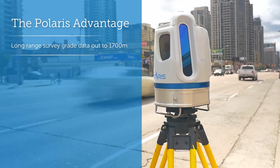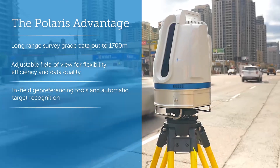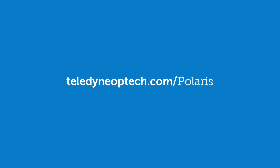Whether on a tripod, vehicle, or moving platform, the outstanding performance makes Polaris the most versatile terrestrial scanner on the market. Make every shot count with Polaris. Download product specifications and feature details at teledyneoptech.com/Polaris.